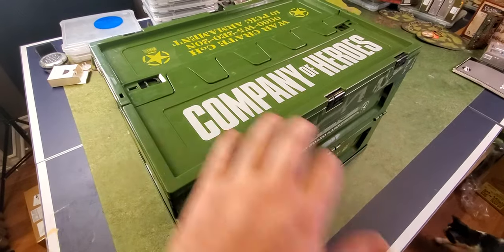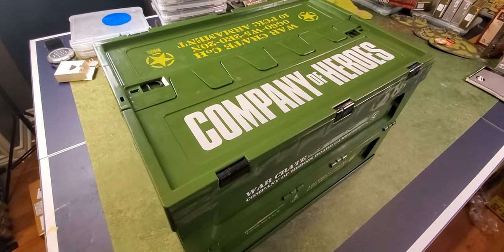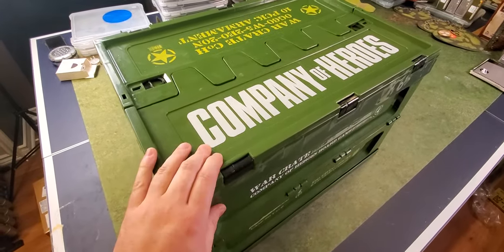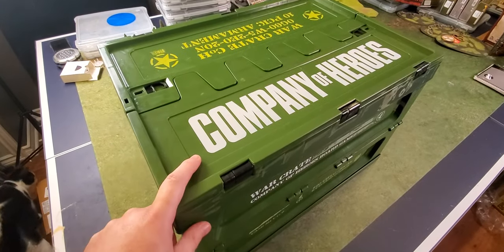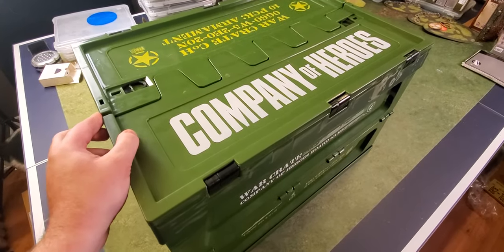Now, it did not actually come in this box assembled. This box came unassembled — you kind of had to pop it up. But just for the value of showing off, this is how it's meant to be shown. We're going to take a look at the contents inside, get up close to all the miniatures and all the pieces.